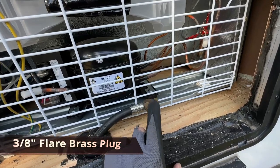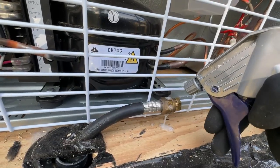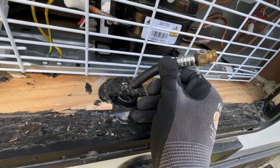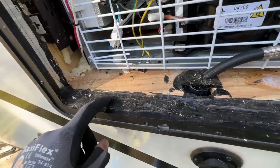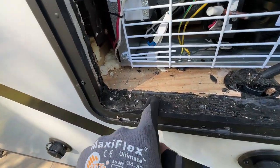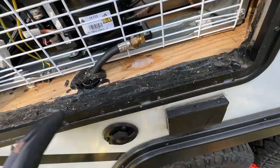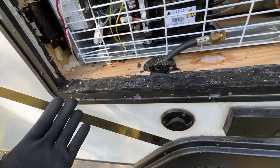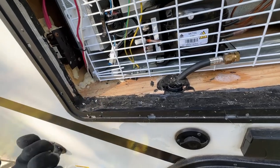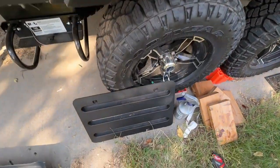First step was to cap off the gas line. I have the gas on, made sure I had no leaks, not seeing any air bubbles. Also there's this rubber sealant — no idea what it is but it's like really kind of like silicone. Anyway, this is what was keeping water out of here before.